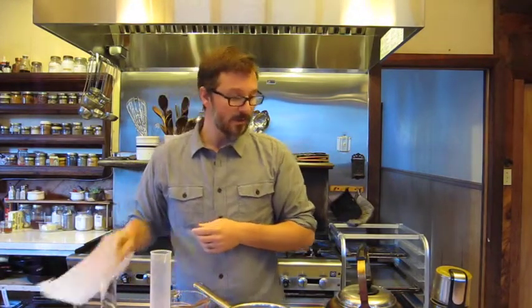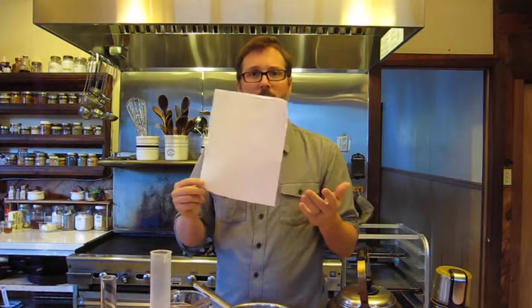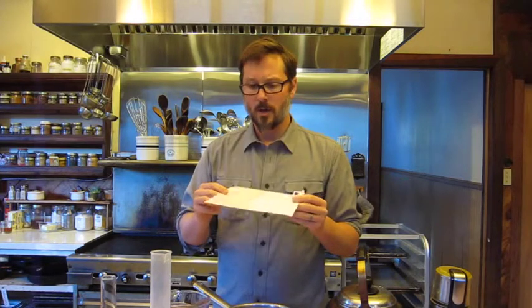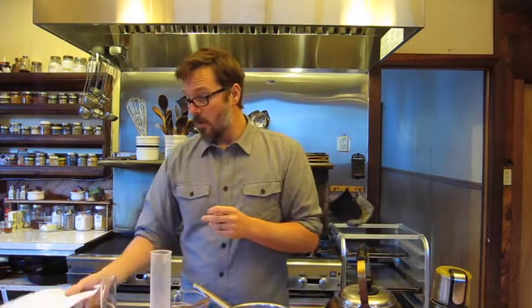The last thing on your list is labels. You can get a sheet of sticky labels at an office store, or use paper and tape, but labeling is critical for your work in your medicine chest. We'll talk about specifics about what goes on a label a little bit later. That's the end of this video on what should be in your medicine making tool chest.